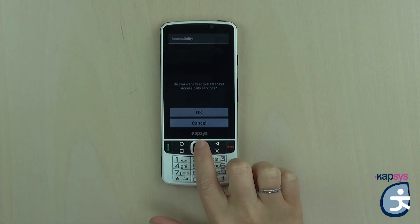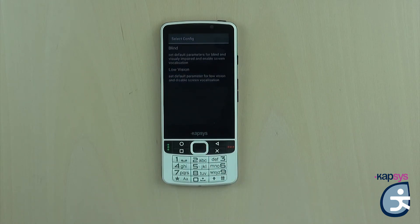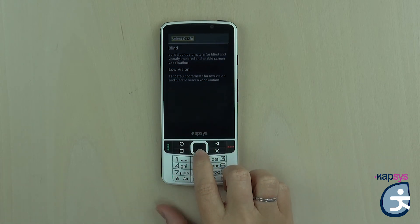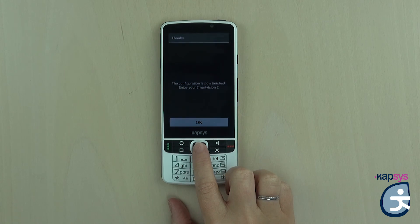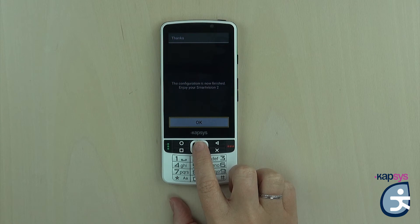The phone is now giving you the choice between a blind mode or a low vision mode. The main difference between these two modes is the voice synthesis. In low vision mode, you will not have a voice feedback of the selected item. For this tutorial, we will select blind mode to have voice synthesis all the time. I use the down arrow, select 'config blind — set default parameters for blind and visually impaired and enable screen vocalization,' and confirm with the OK button.